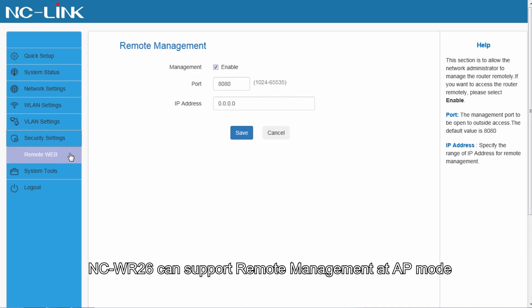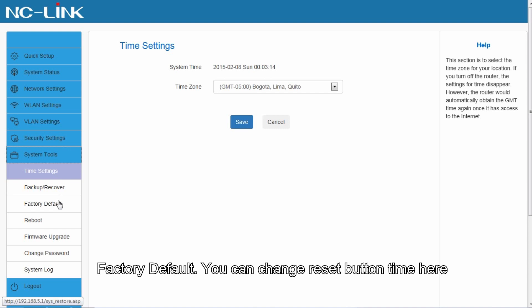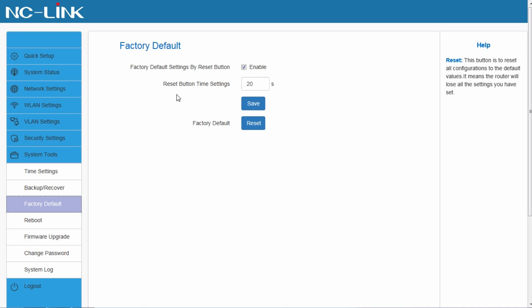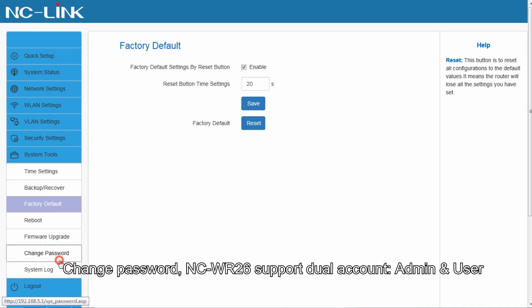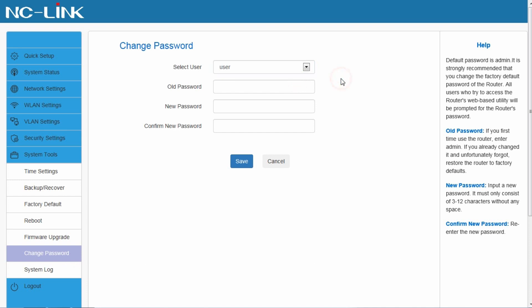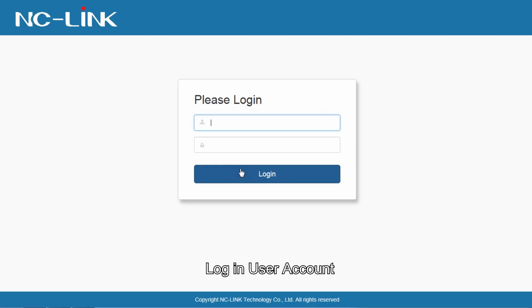Security settings. The NCWR26 can support remote management in AP mode. System tools: time settings, factory default. You can change the reset button time here. Change password. The NCWR26 supports dual accounts: admin and user. Login with the user account.